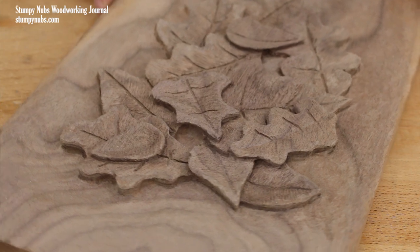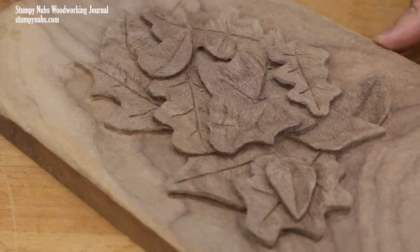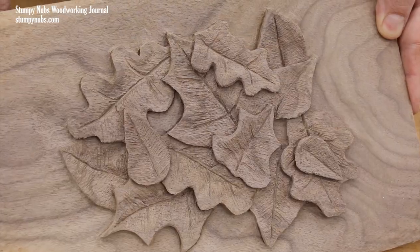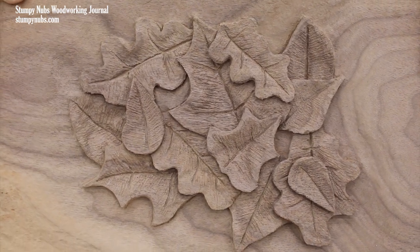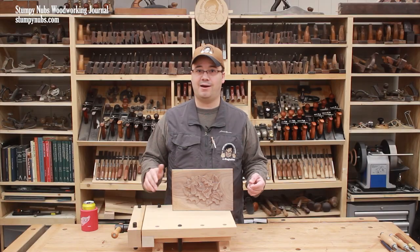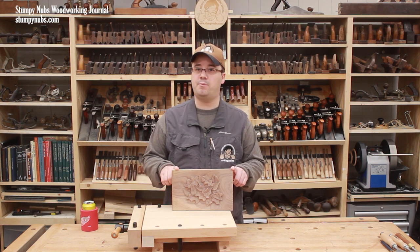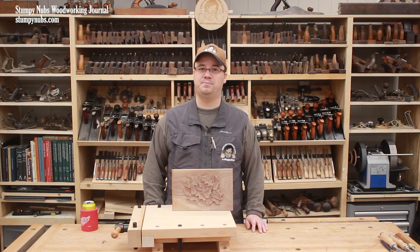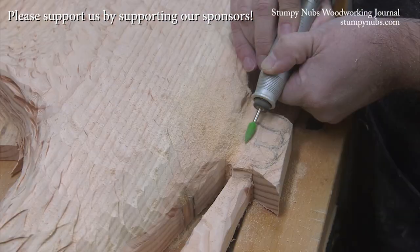And that is your first power carving. I know it seemed complicated because the video was kind of long and fast-paced and there did seem to be a lot of steps, but once you get going, you'll see it isn't as difficult as it seems. Mistakes are easy to repair, and even the simplest carvings will draw a lot of praise from those who just don't know how easy it is. Power carving is a blast — you should try it sometime.